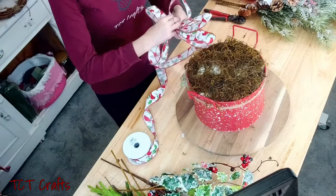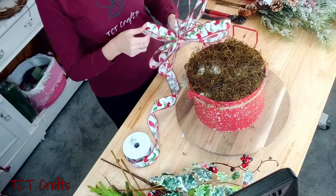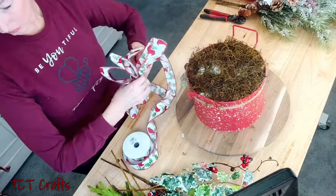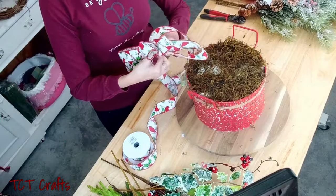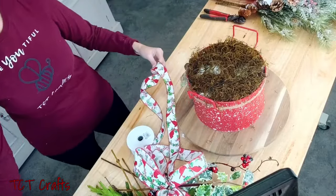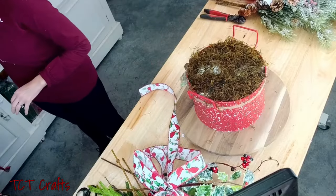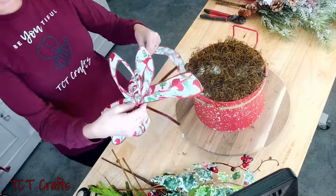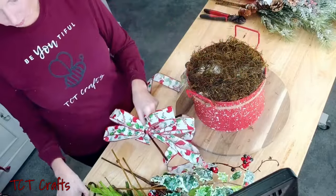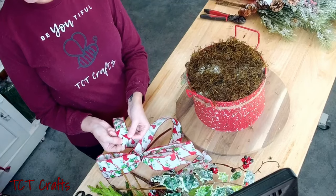I'm going to show you something — we're going to cut one of these tails off. Let me get my pipe cleaner and go ahead and cut the tail here. I'm cutting this tail off right here because our cardinals are upside down. I'm not too worried about it on the loops, but for our tails I want it to be right, so I'm just going to snip this tail and then add a pick on it to get it added back in later.